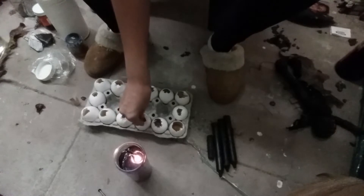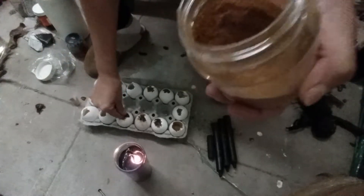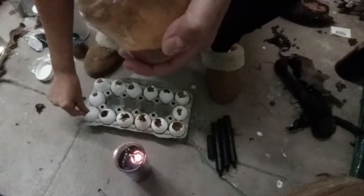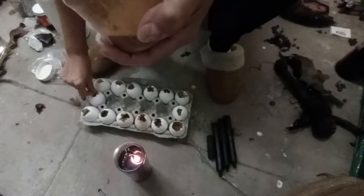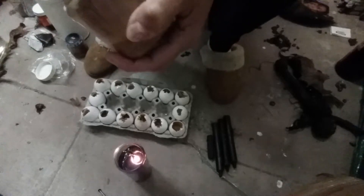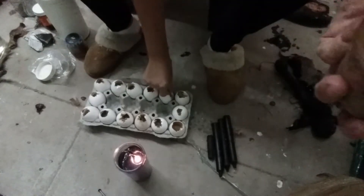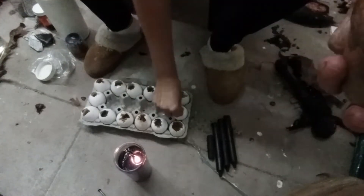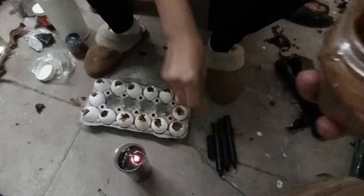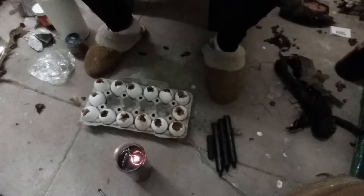I like to use ground chile on all of my breakup spells. A lot of people can't tolerate it — when you get it and blow it in the air it makes your eyes water, you start sneezing. So we want that for their relationship: we want it to get uncomfortable.